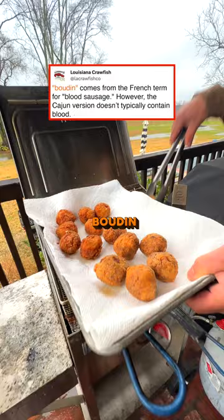The difference in boudin and boudin balls: basically you cut the casing off the boudin, roll it into a little ball, bread it with bread crumbs, and deep fry it.